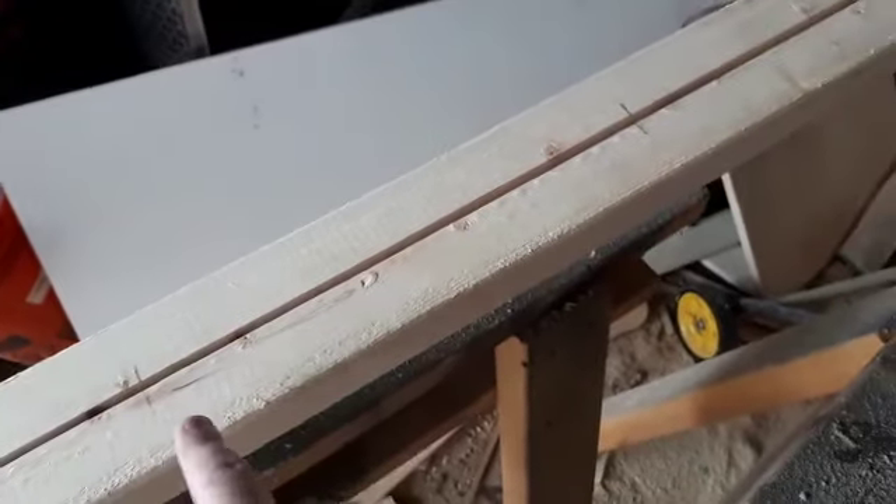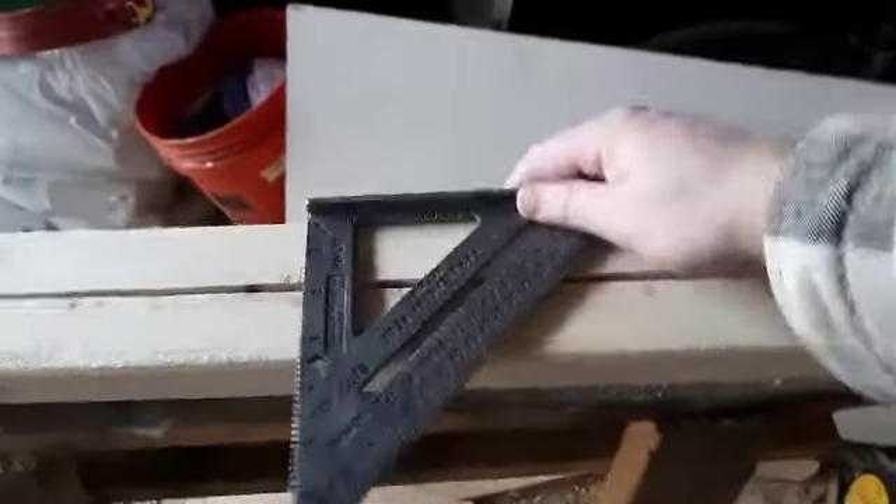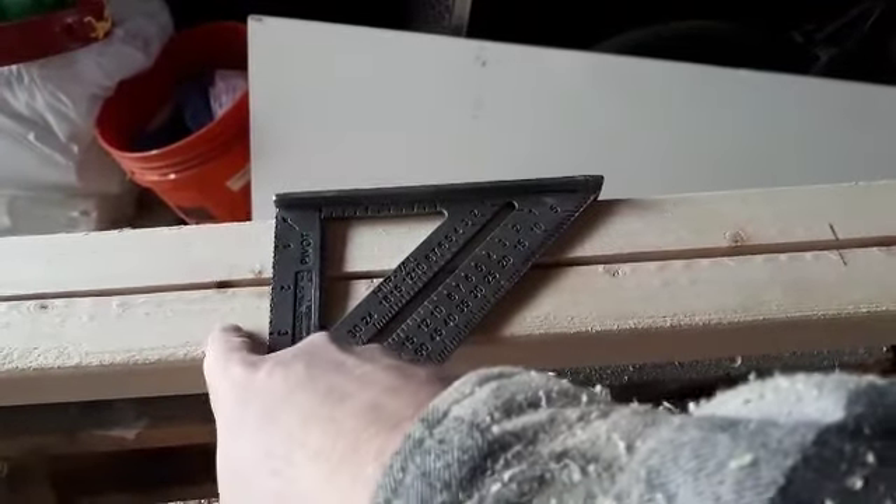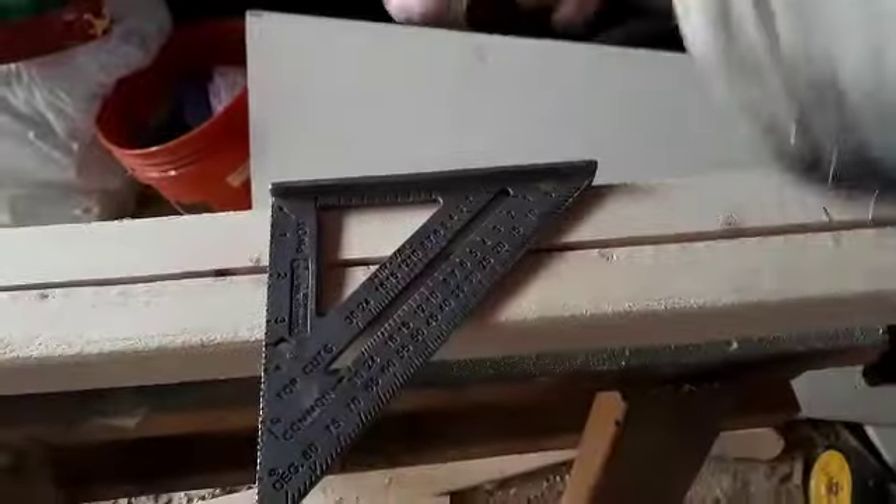All right, so I got all my pieces cut, and this person was very clear on what they wanted, which is great. They wanted the first rung at 18 inches from the bottom and then about a foot off of that. So what I did was measure my 18 inches, then measured a foot from it all the way up, set the other piece next to it, squared up the bottoms, and used a speed square to transfer the lines onto the second piece so they're both at the exact same height.